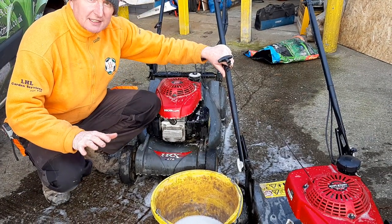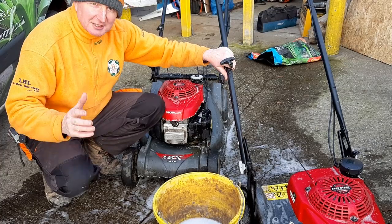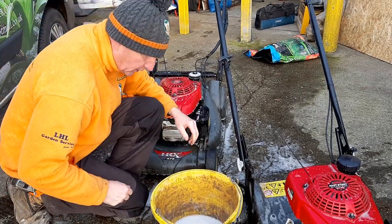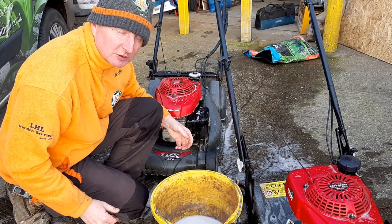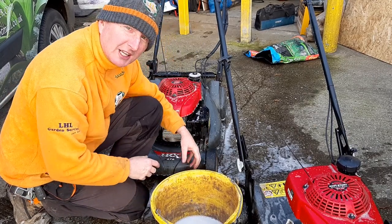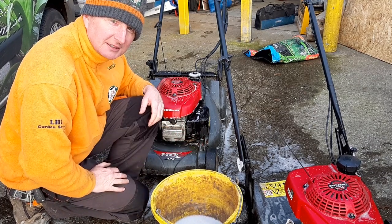Just a quick tip — if you want to kneel down somewhere just for a minute or two, and the ground is wet or stony, then simply kneel on your foot. Sounds a bit mad, but you can get your balance. Rather than squatting, you can just kneel down like this and do whatever you want to do, nice and comfortable. Only for a minute or two, but it'll save you putting your knee on something wet.